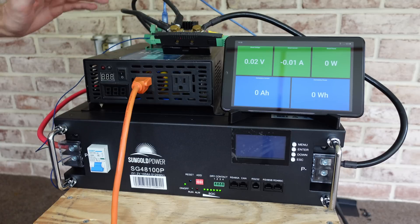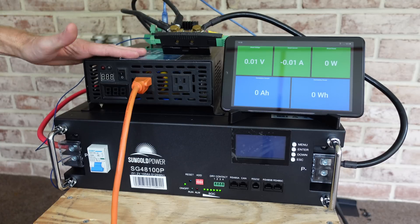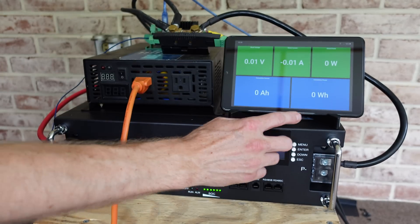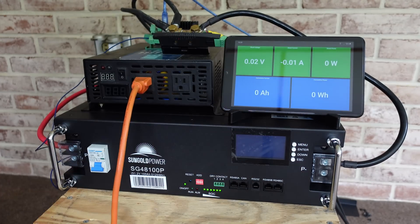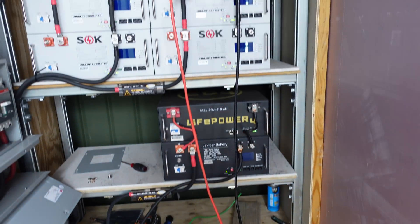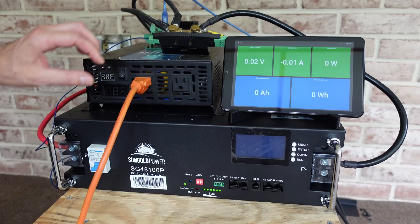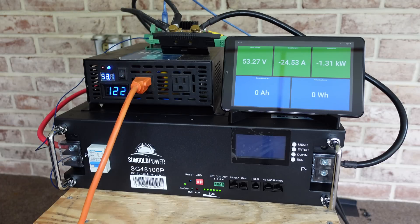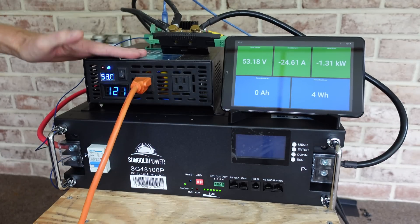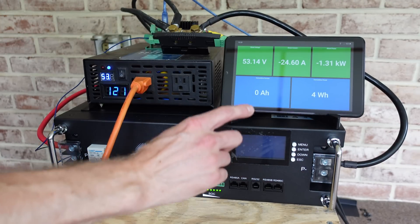For the discharge test, I have a standard 48 volt 1500 watt inverter going through a Batrium shunt, which is metering the amount of current using a Batrium BMS to report data to the display. We can see voltage, amperage, wattage, amp hours, and discharged watt hours. My test load is going out to the battery shed — a 48 volt battery charger charging up my SOK battery bank. I'm going to switch on the inverter and the circuit breaker, and we are discharging at approximately 1.31 kilowatts. We'll come back when the test is complete.